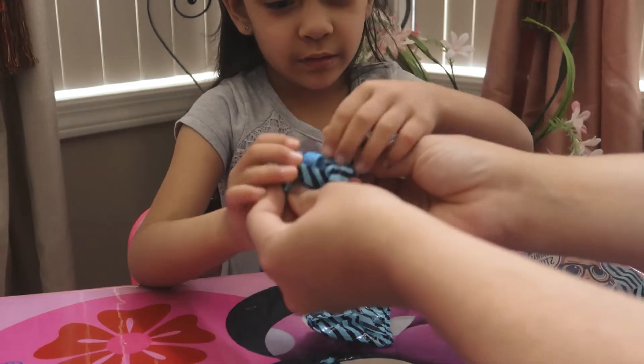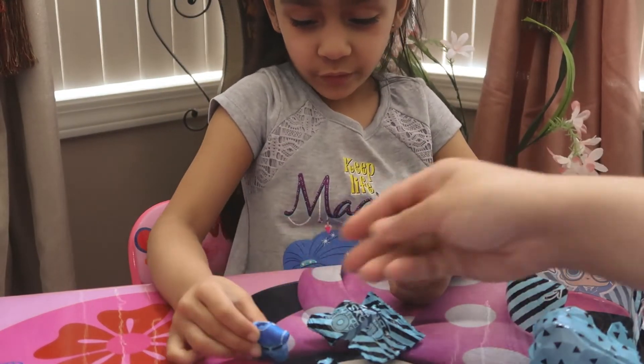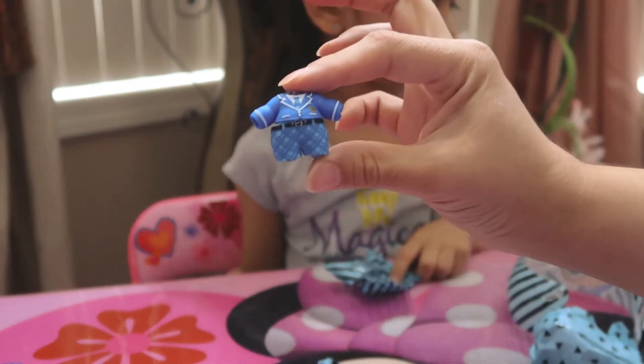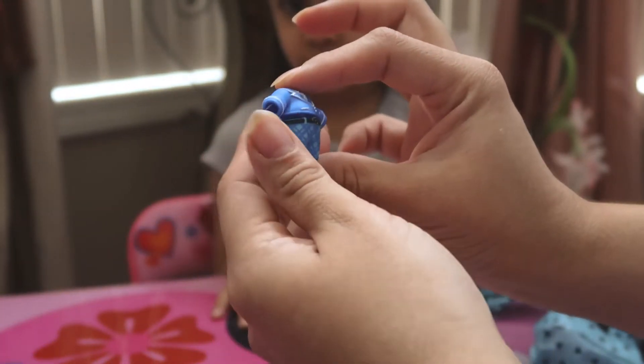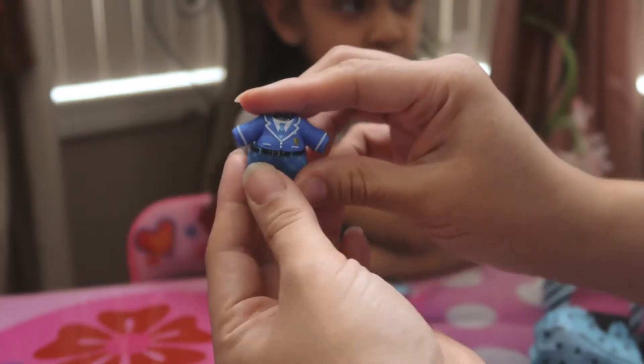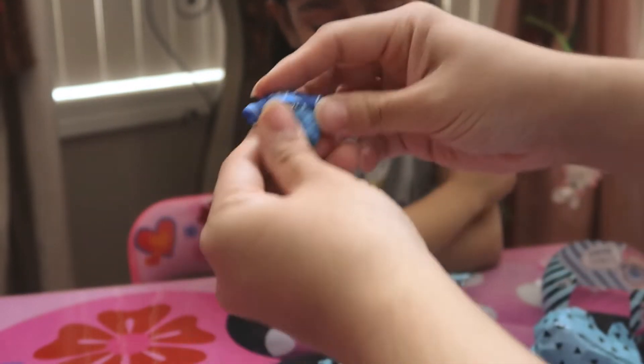This is the second blind bag. Oh, that's a cute outfit — that's his outfit. Plaid shorts with a black belt and blue — it looks like a suit with a tie. Super cute.